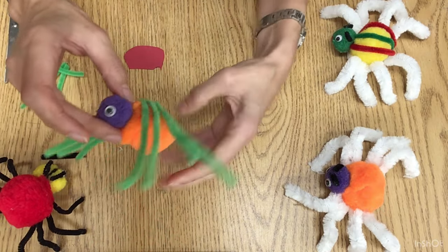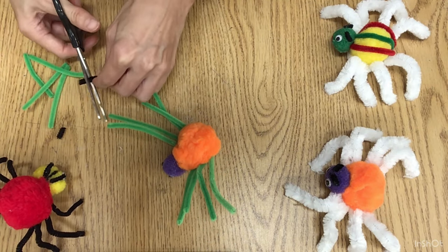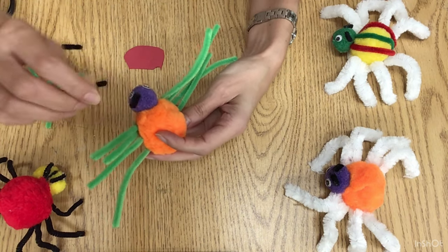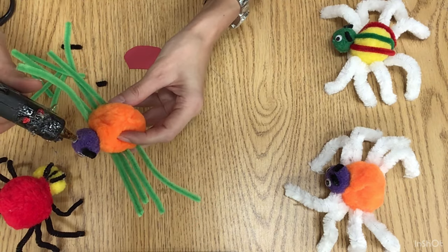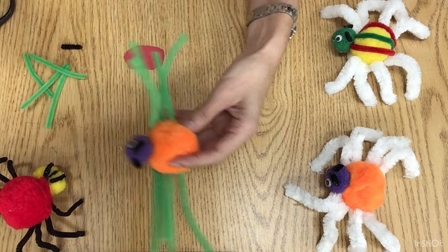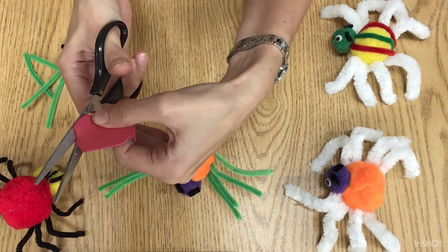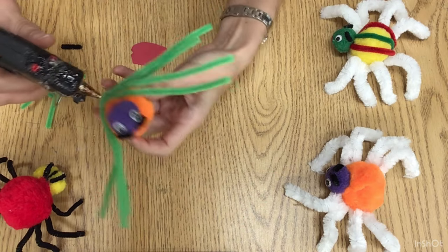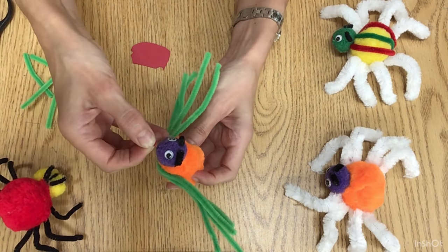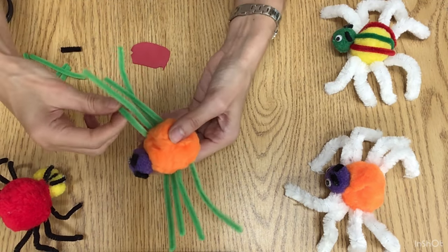We just need to wait a couple of minutes to dry. In the meanwhile we can make the eyebrows — you can be creative, you can add eyebrows or add a pattern on top. So two black pipe cleaners, cut them short, one side and the other side. For the mouth we're going to use this foam and cut out a small semicircular curve. You can be creative with it — there's no right or wrong, as long as it looks like a mouth. We glue that part and our spider is done!